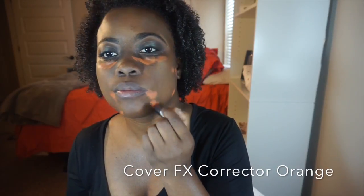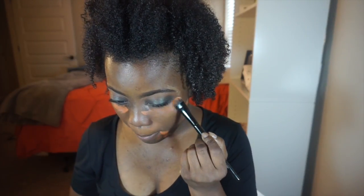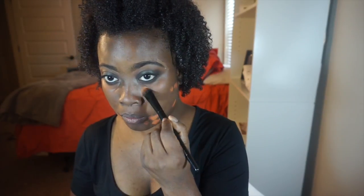On to my face — I'm going to color correct using the Cover FX corrector in orange and blend that out, first with a concealer blender brush and then with my Real Techniques blending sponge. I'm hitting all the places where I have a lot of discoloration, and some places are a lot worse than others. This lighting is very forgiving.